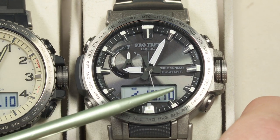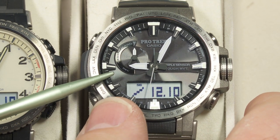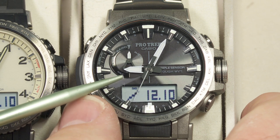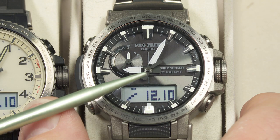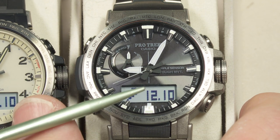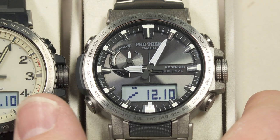Not bad, and you can manually set the time if you need to. As for me, I live pretty close to Colorado, so I'm able to get the Multiband 6 pretty well. All I need to do is set the time zone and I'm good to go — no battery, no time setting. It's not a bad watch at all.